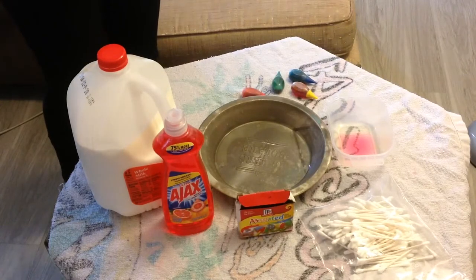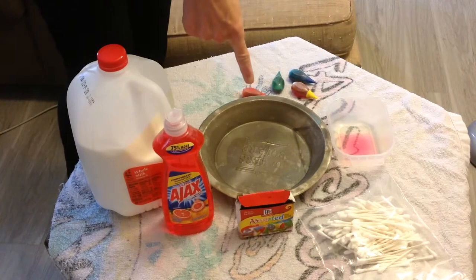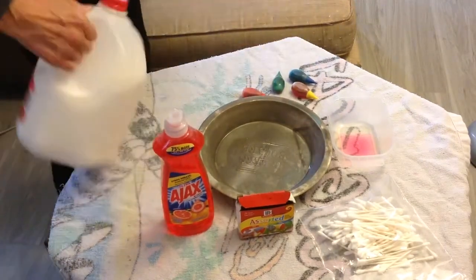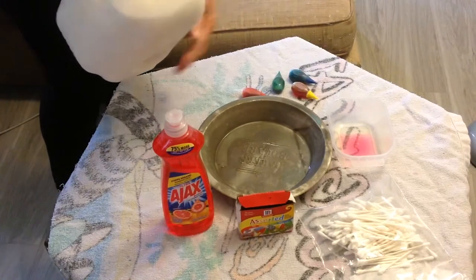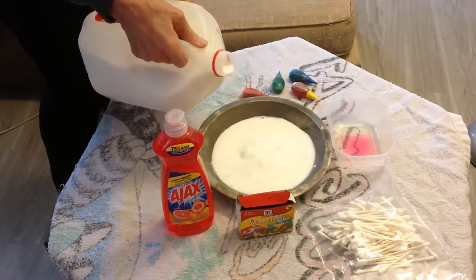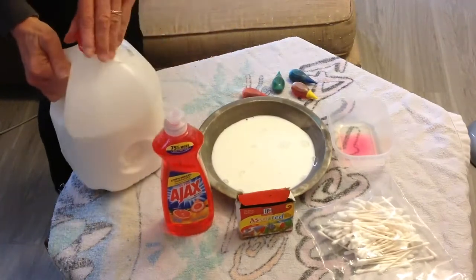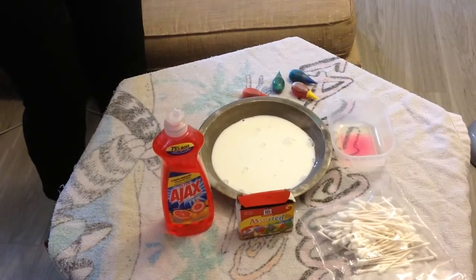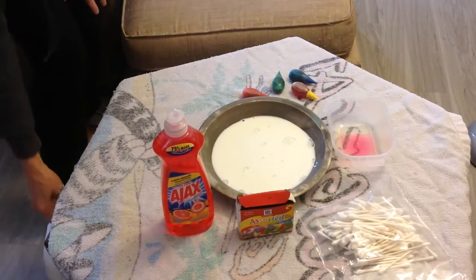Now, the first thing that you need to do, boys and girls, is pour enough milk into your pie plate to cover the bottom of the dish. So I'm going to pour that in right now. I'm going to cover the bottom of the dish, and I will let that settle just for a second. And it's very important to use whole milk.